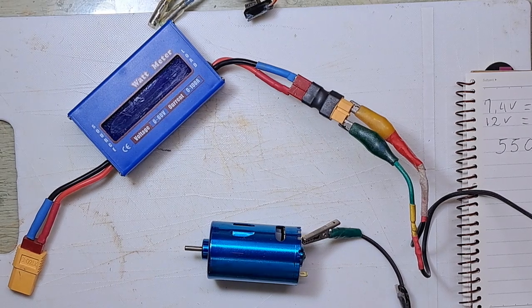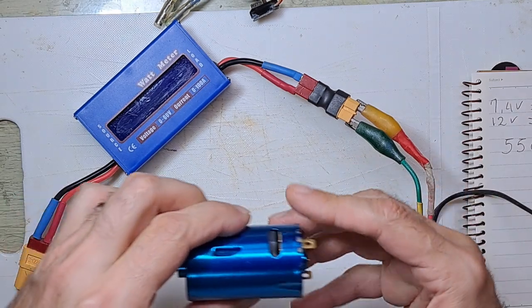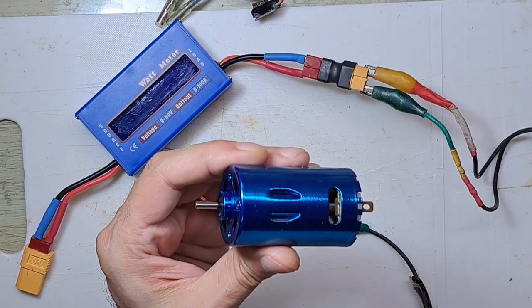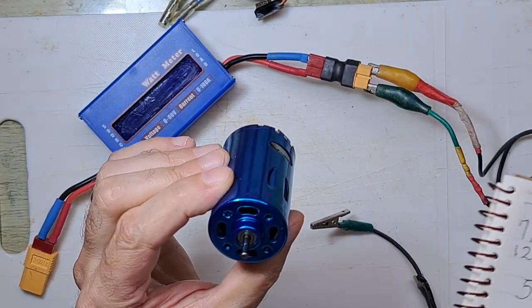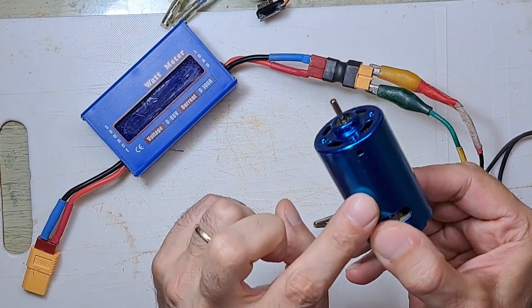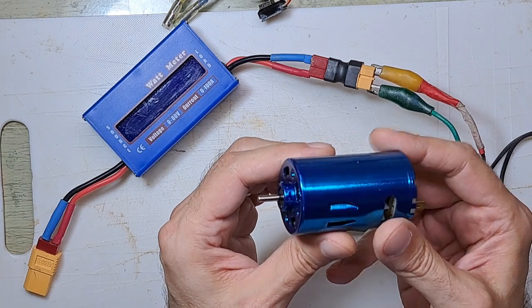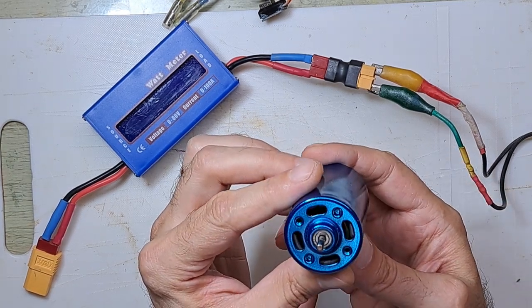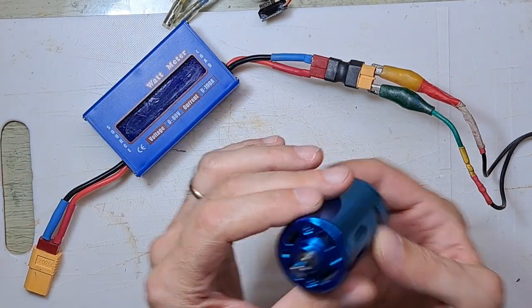Hello guys, welcome to Adventures RC. The famous 550 DC motor finally arrived — it comes in the blue color and they say this is the best for model boats. I just received it and I am testing it.